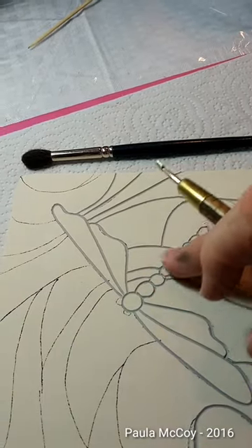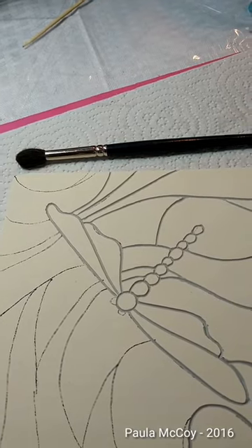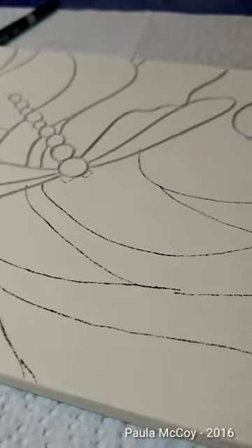I like to start in the middle of the design and carve out from there first and then work myself outward. I'm going to put down the camera, focus, and show you some more carving.